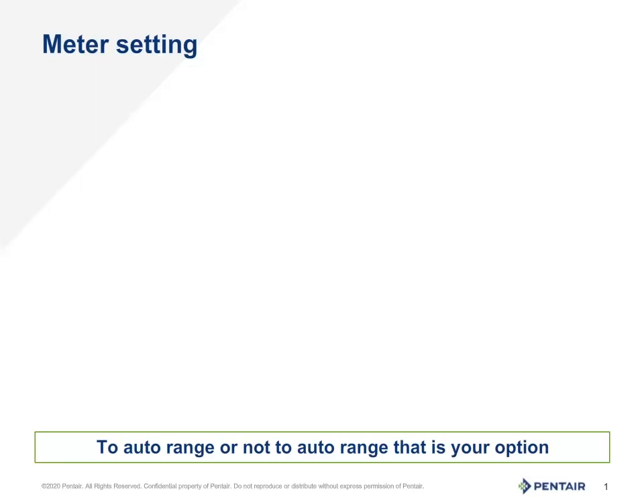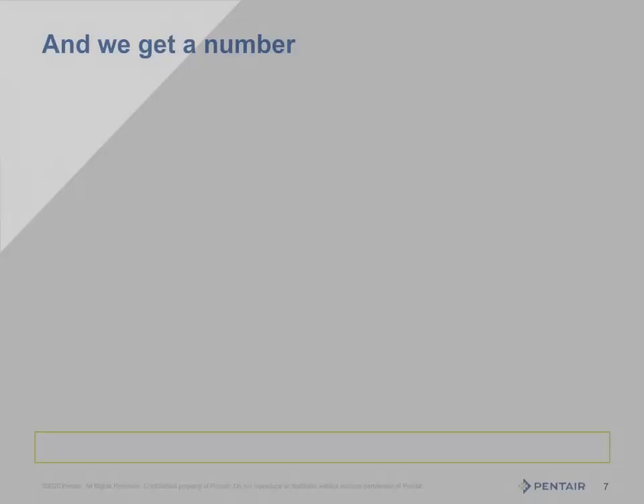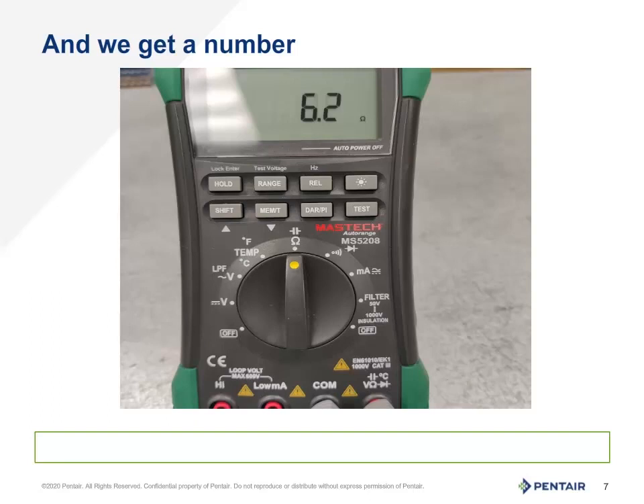Remember, the setting we are looking for is the standard or base setting, R times 1. Another good piece of advice is to use alligator clips to ensure a steady, clean reading. Using the probes in your fingers will keep you in the circuit and may change the reading, giving us an artificially low or high reading. Here the meter is set for ohms as designated by the omega symbol. This is an auto ranging meter and as there is not an M or a K shown, the reading is in standard ohms or R times 1. Using the alligator clips, we got a good solid number.